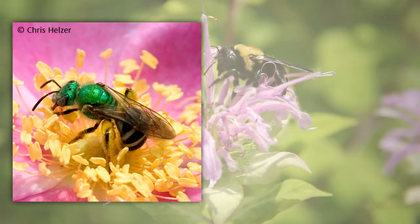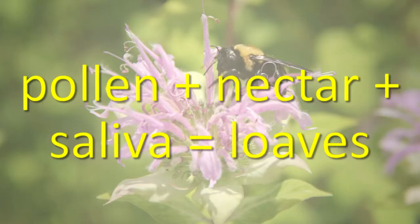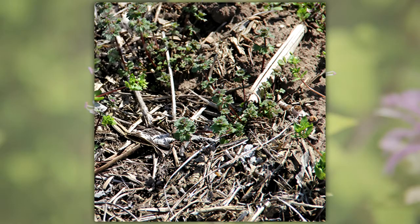Fertilized bee eggs produce females. Unfertilized bee eggs develop into males. In the nest, a mixture of pollen, nectar, and saliva is formed into loaves. Each egg is provided with a pollen loaf in a single cell. Mud, leaf pieces, and sawdust are all types of materials used to build partitions between cells. When the larva emerges from the egg, it feeds on the pollen loaf until it is time to enter the pupal stage.